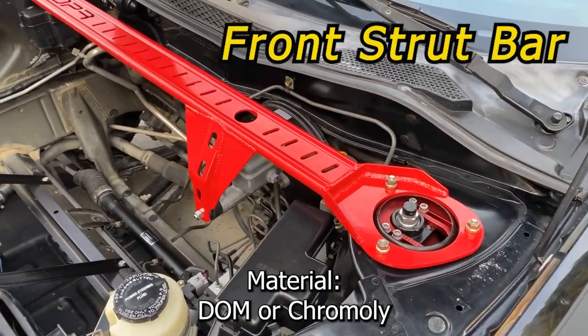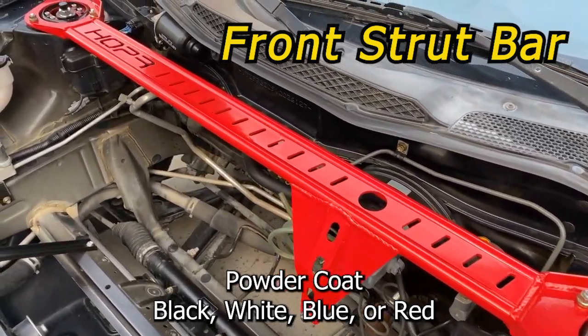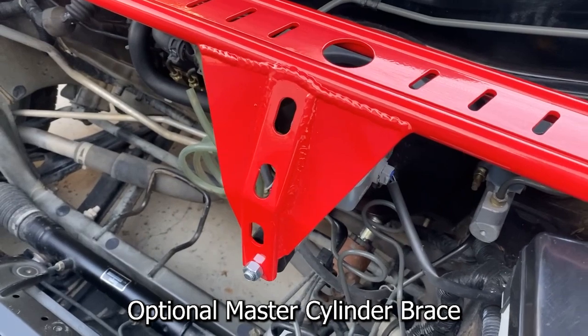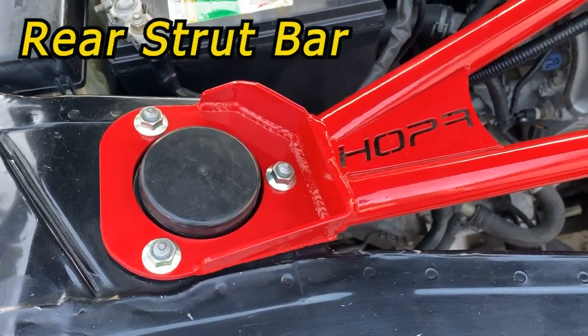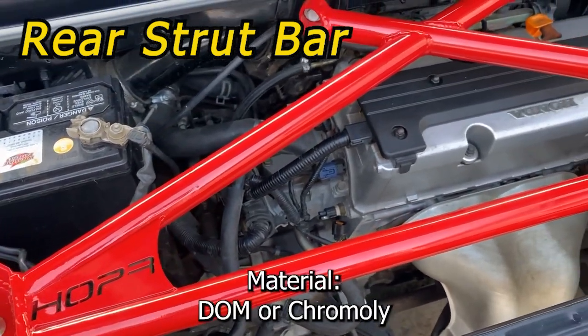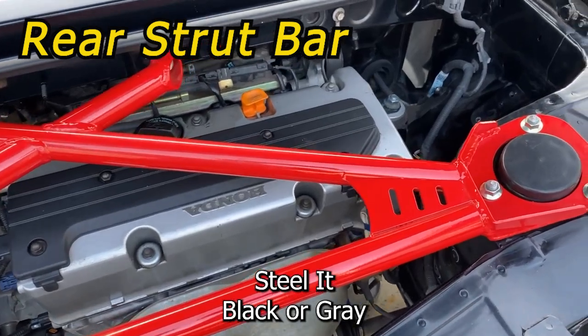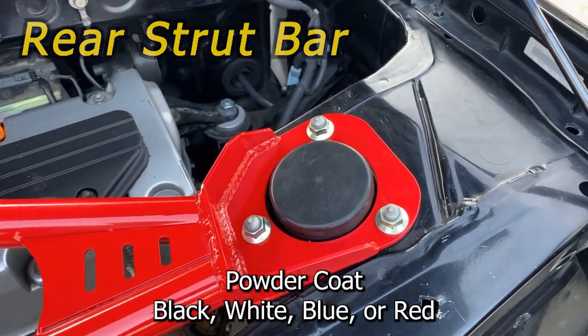I worked with Hopper Fabrication to develop the new ZZW30 front strut bar for increased torsional rigidity. There is also an optional master cylinder brace. The rear strut bar is a triangulated design which minimizes chassis flex. It is available in mild steel or chromoly and finished in black or gray steel, or powder coated in black, white, blue, or red.